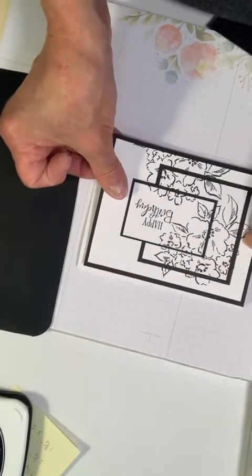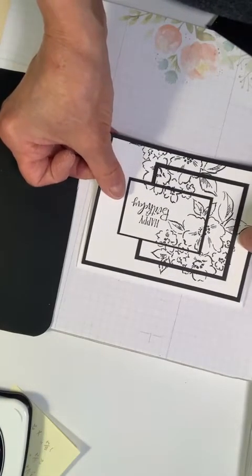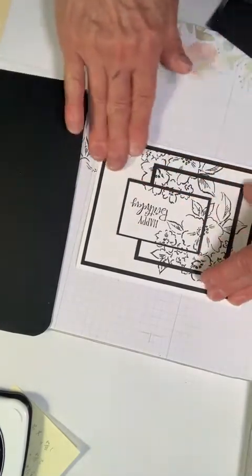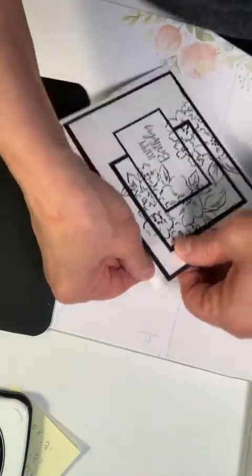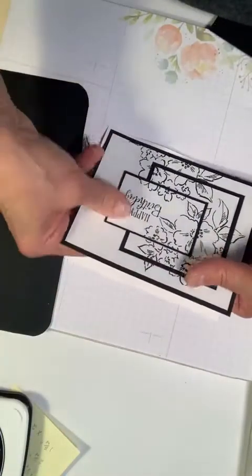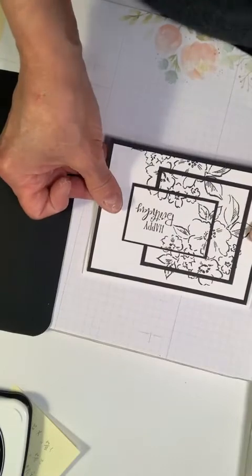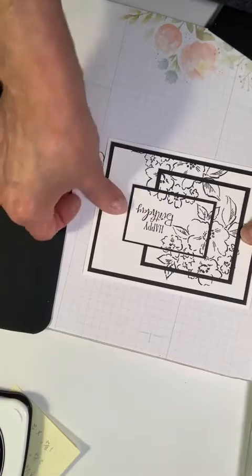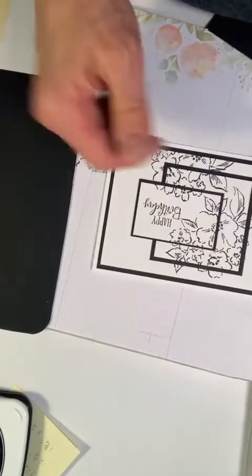I'm going to put this right here — that's not quite right. Good news, it hasn't stuck down well. Let's try this again — there we go! Now it is down.